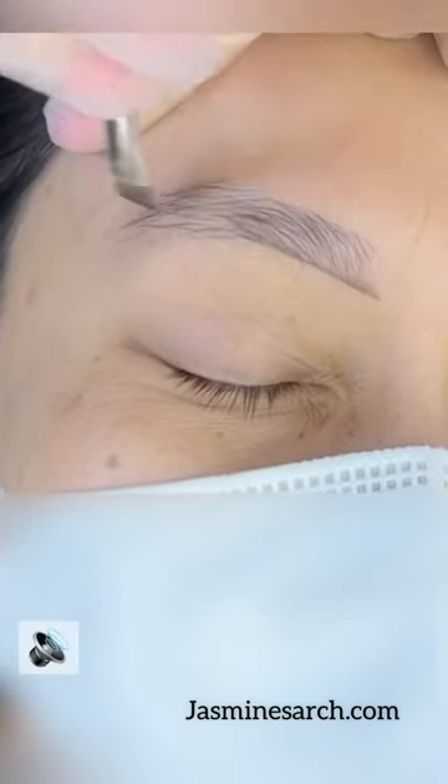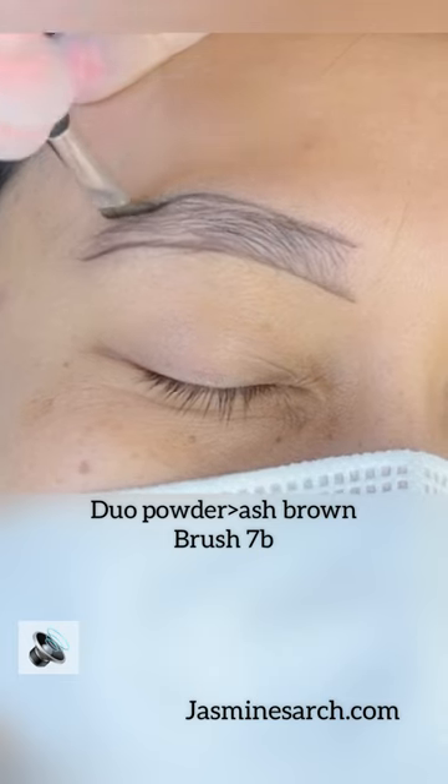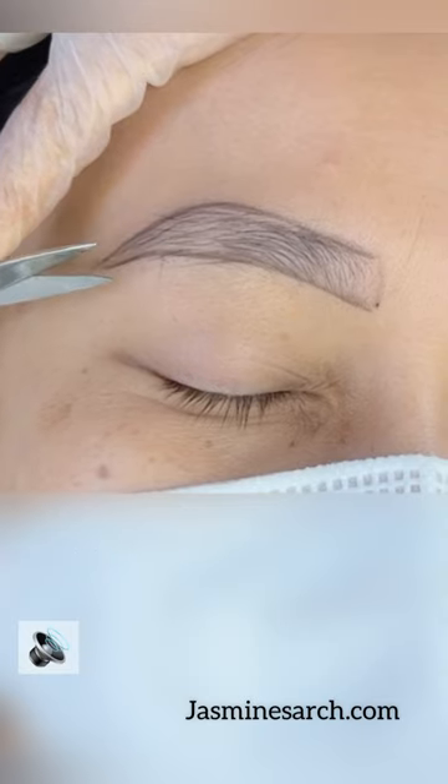Trimming hairs going straight down can be a little tricky, so first outline the eyebrow. This will help getting the eyebrows a much thicker and more precise look. Look at the scissors — not opening up that much, just a tiny bit.